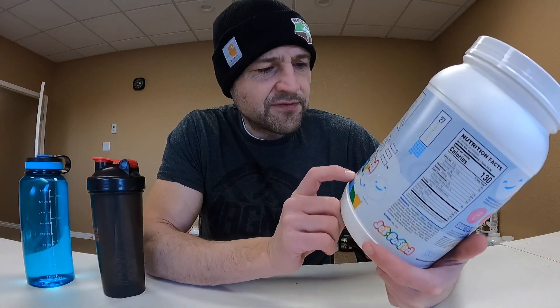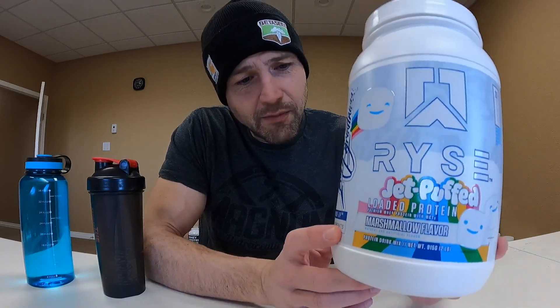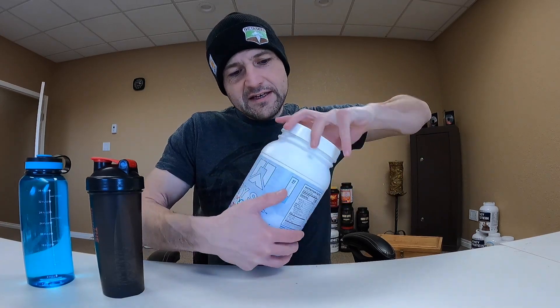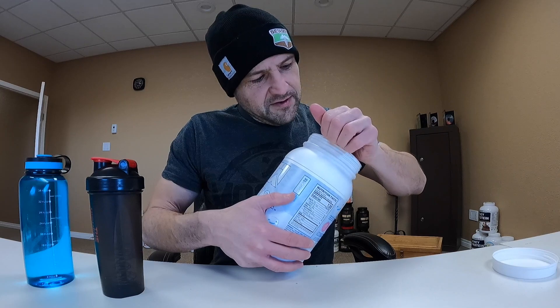What's up everybody, couldn't be more excited about today's video — it's another workout day and another protein review day. Today I have another Rise flavor, which I've really liked in the past. This is a classic original one. I had a recommendation for this one — it's jet puffed marshmallow flavor. Points for originality. I'm not a huge marshmallow fan but everybody loves marshmallows, so I'm excited about the flavor. Let's get into it.